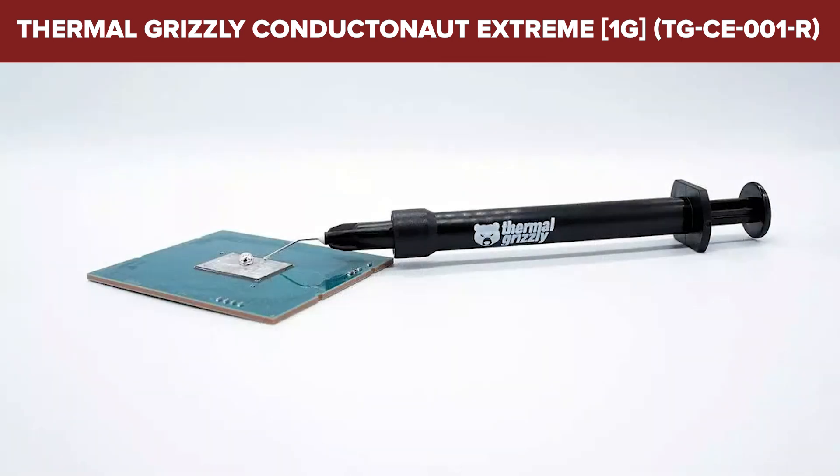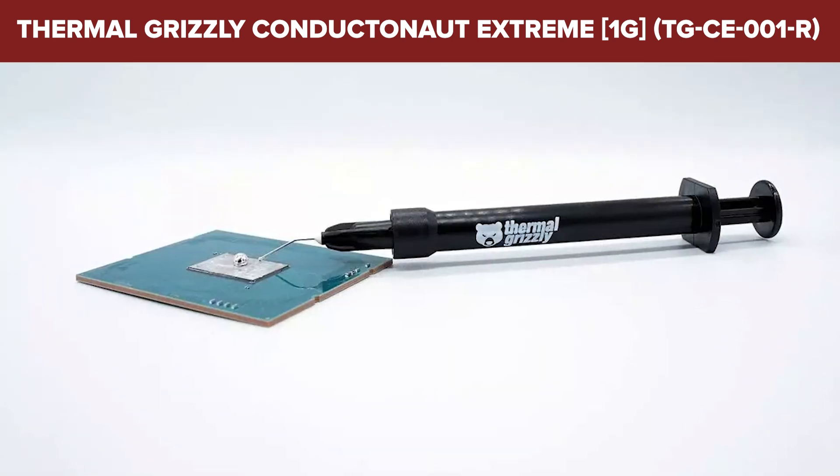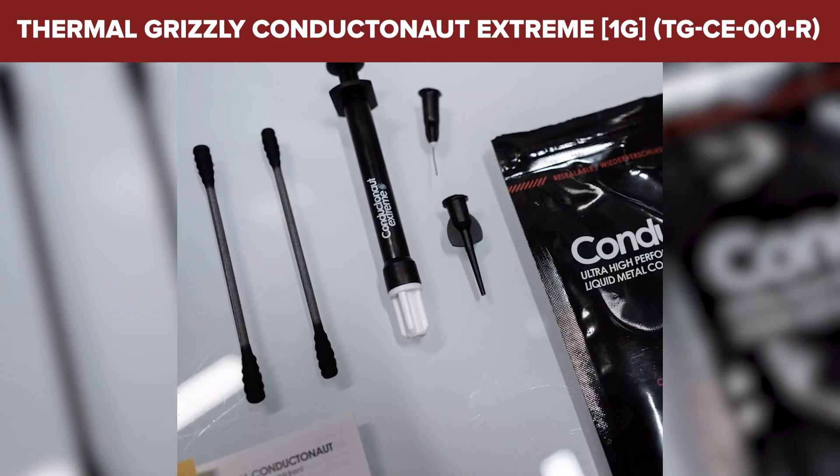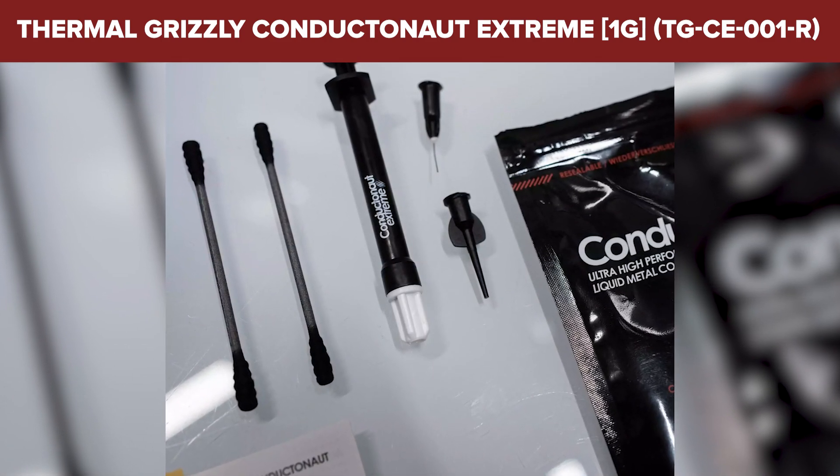However, due to its high conductivity and liquid metal nature, it's paramount to handle Conductanaut Extreme with care, particularly because it's electrically conductive and not compatible with aluminum surfaces.